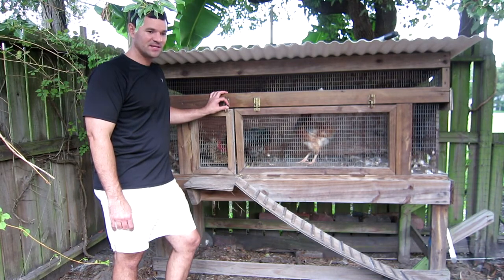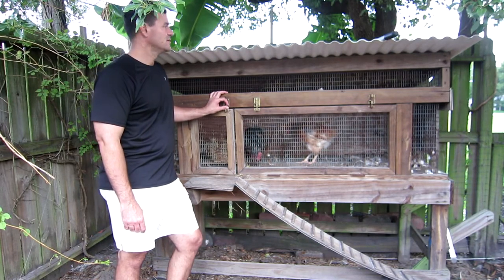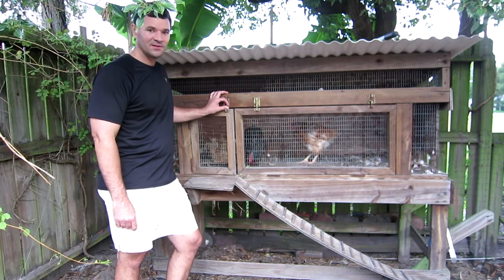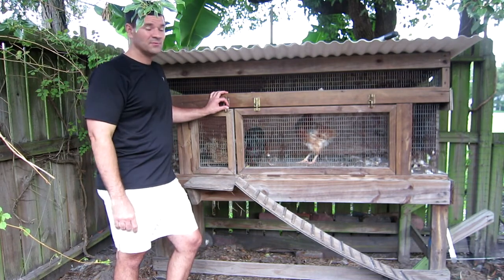Every year at a certain time they lose all of their feathers, which are replaced with new feathers called pin feathers — P-I-N feathers. And they're currently in their molting stage, and they haven't laid eggs in about probably a month.